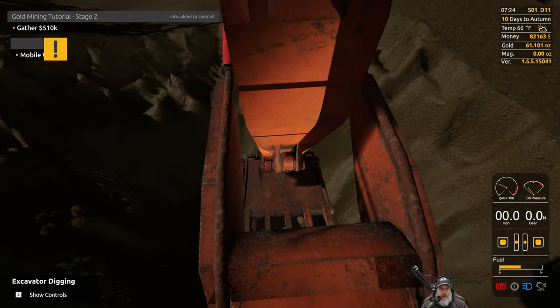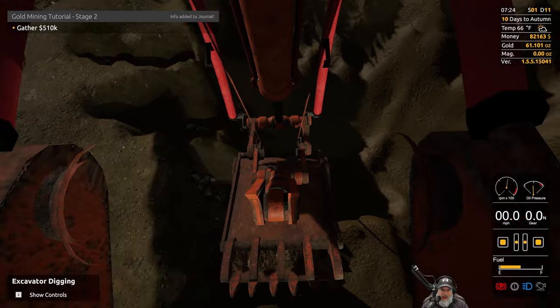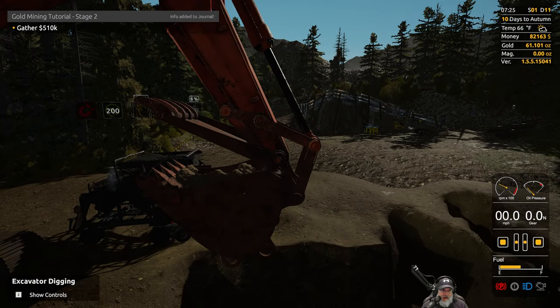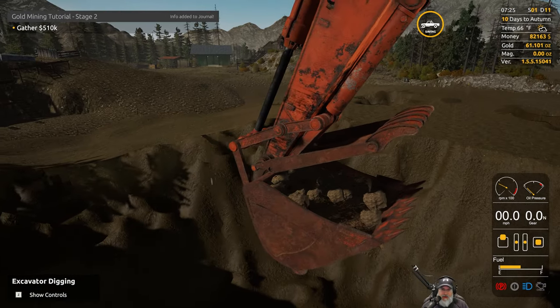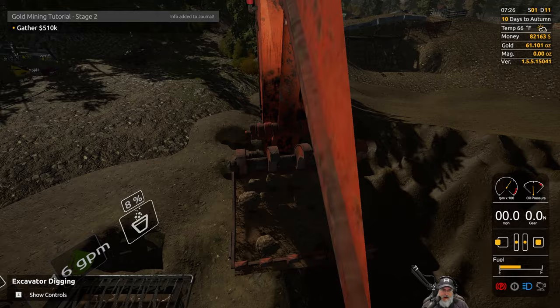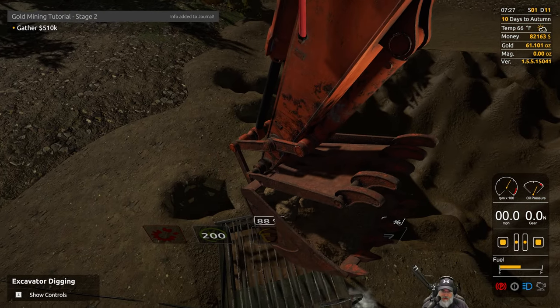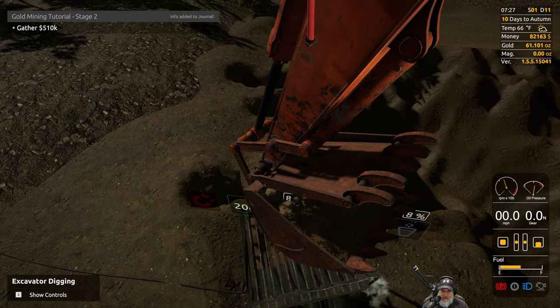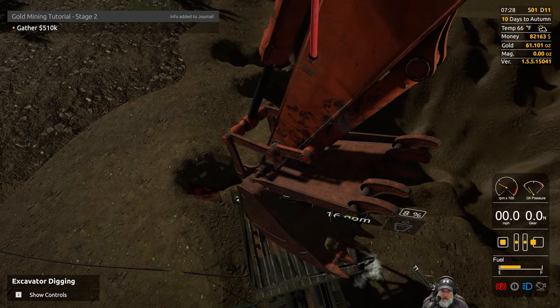Welcome back everybody. If you look in the upper left-hand corner it just showed that my mobile wash jet is destroyed. Welcome back to Gold Rush - this is our first repair that we're gonna have to do. We're at 8%, so let's dump this dirt in here.